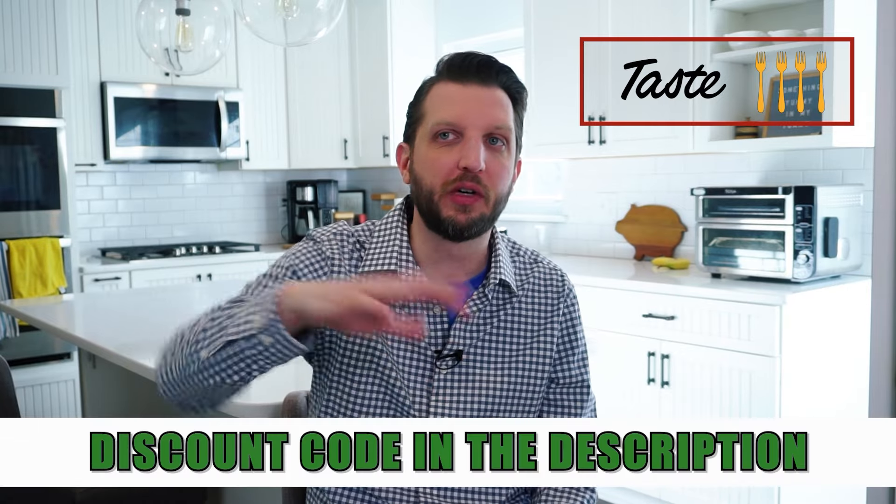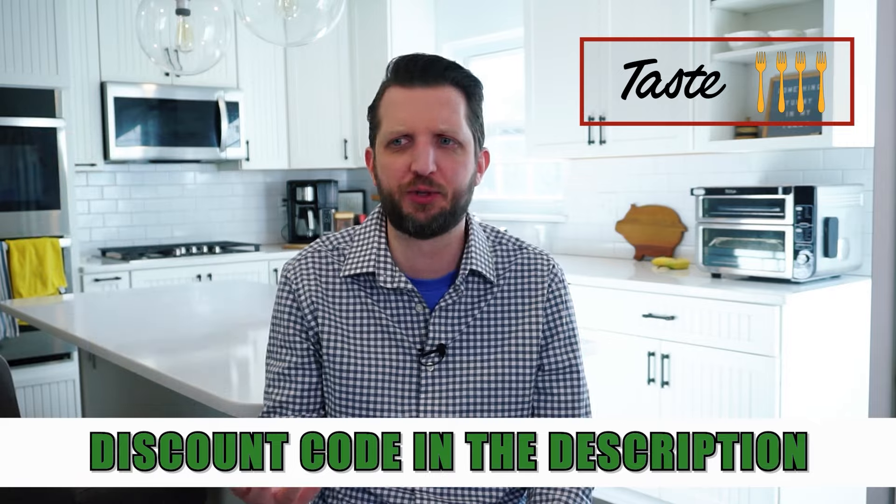The mac and cheese — I think I had one bowl and my wife and toddler were eating it like crazy, so that was really good too. The taste overall was really, really good. I hesitate to give a perfect score, but I'm going to give four out of four forks for taste. I can't think of anything bad to say about it. I'm recording this in the morning and I already know I'm having the leftovers for lunch — it warms up really well.